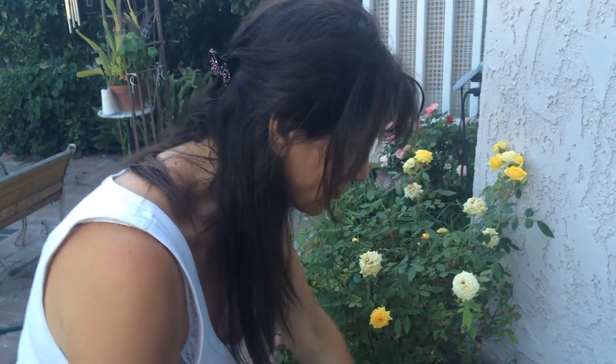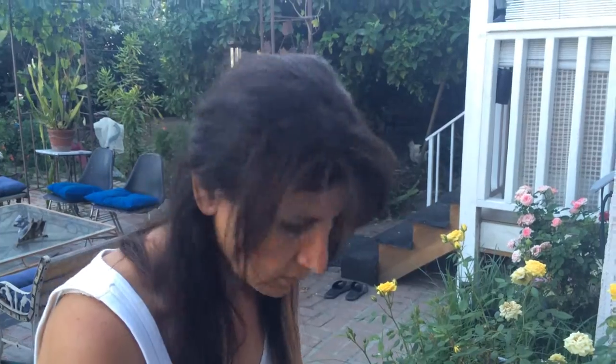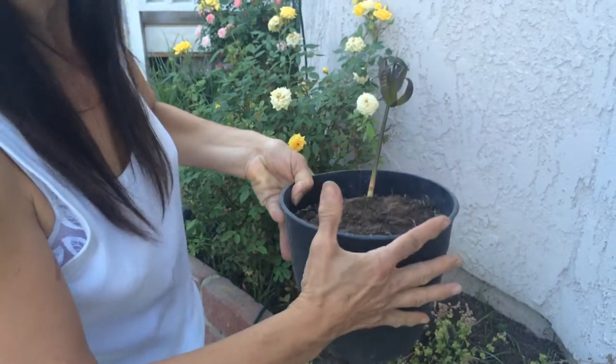Now you leave this for a whole year just like this, give water every day, and keep it next to your other plants so you won't forget about it. Sometimes when you put a plant somewhere out of the way, you forget and you kill the tree.